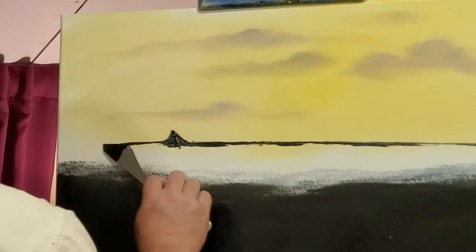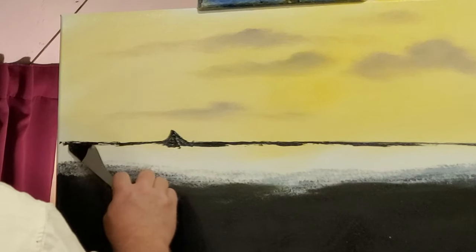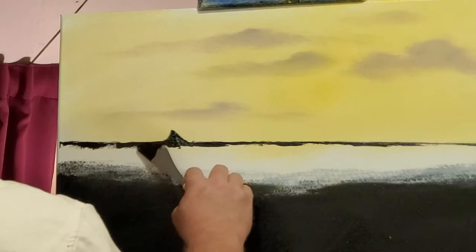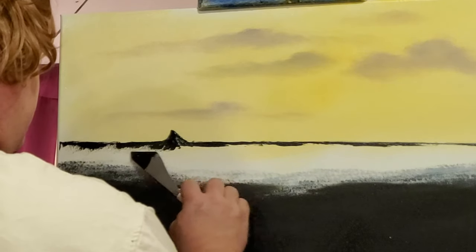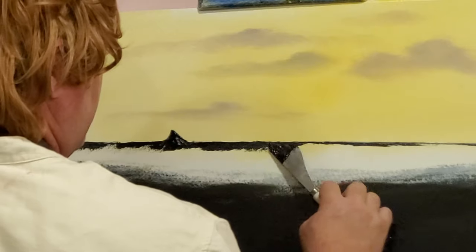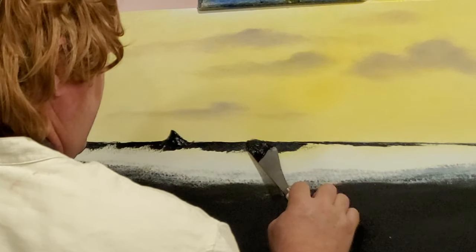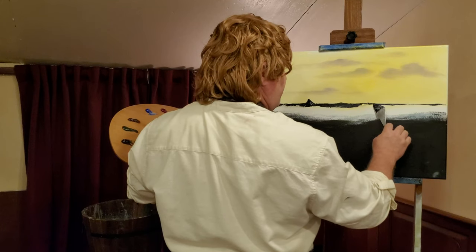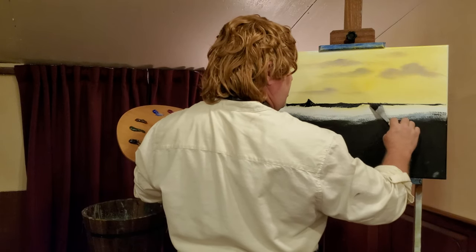That mountain is sticking up. And even though Bilbo's down in the valley and he can't see it, he can't offer much hope to his party of dwarves. We're just going to pull this down, just pushing that paint into the canvas. We'll say maybe there are some peaks that stuck up, but they're not nearly as tall as that Lonely Mountain off in the distance. Just take that knife and squiggle it around — that'll give you a horizon line broken up by some distant mountain ranges. Then just pull that down.